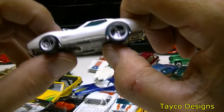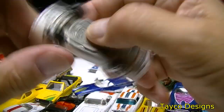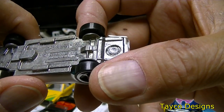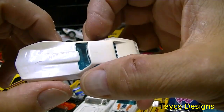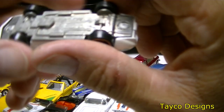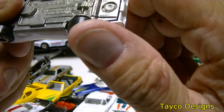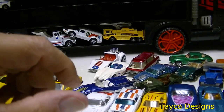Got another white Corvette here — check out the wheels on this one, they all work pretty good. Hot Wheels 1975. Looks like it has a very thick paint on here — not sure but it looks really thick.